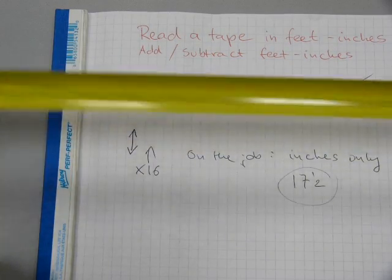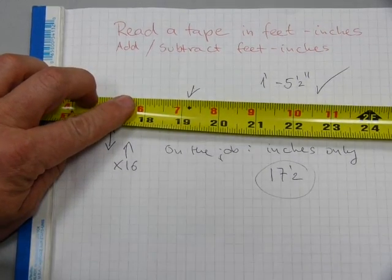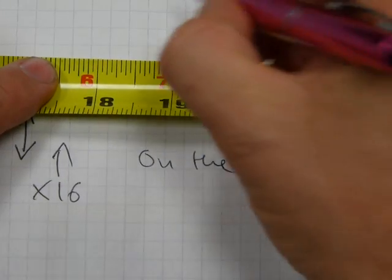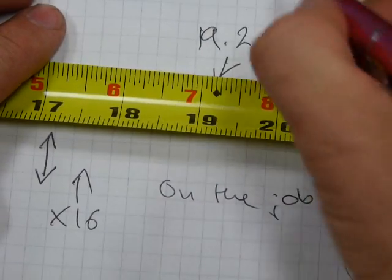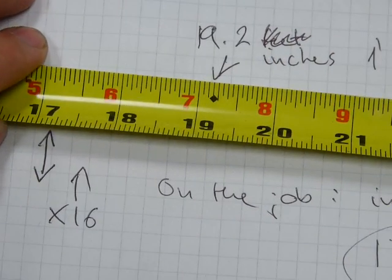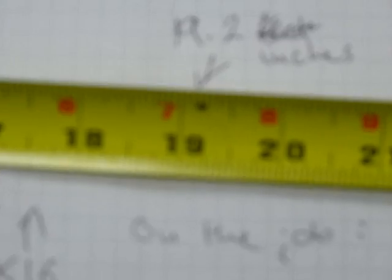The last set of markings on a tape measure is a diamond. Every nineteen-point-two inches is marked with a diamond. Nineteen-point-two inches is about one foot seven and three-sixteenths, but the mark is not exactly on the three-sixteenths line. The diamond doesn't exactly line up with nineteen and three-sixteenths, because the next one should be three-sixteenths twice, which is six-sixteenths — that's three-eighths. And you can clearly see on that one that it's next to the three-eighths mark, but it's in between the three-eighths and seven-sixteenths.